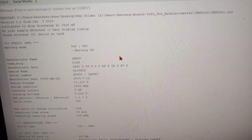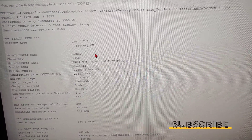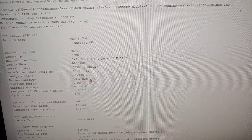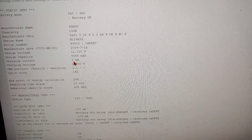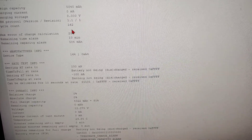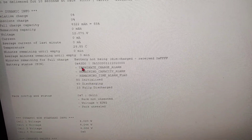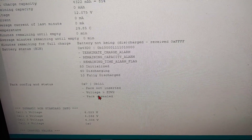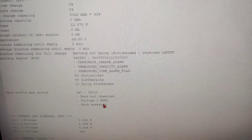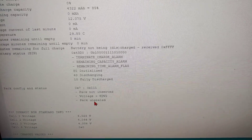Let's check the data values. You can see the manufacturer of the board — it's made by Sanyo — and the chemistry is lithium. Other details are shown: the design voltage is actually 11.1V (not 10.8V), and the design capacity and cycle count are visible — the cycle count is only 162. It's showing the package as unsealed, so I think we can use another software or program to reset the battery.